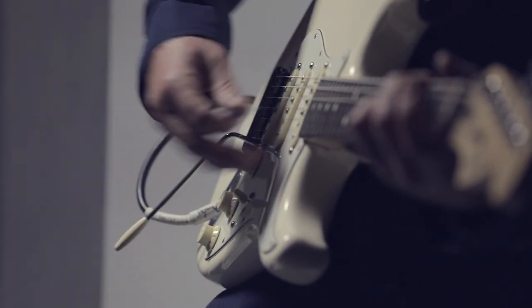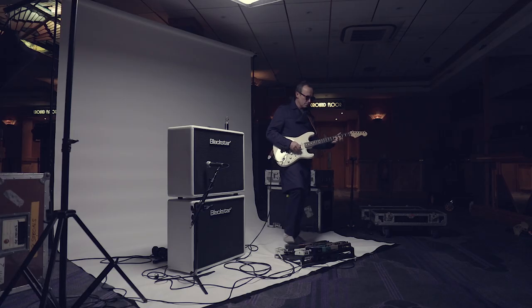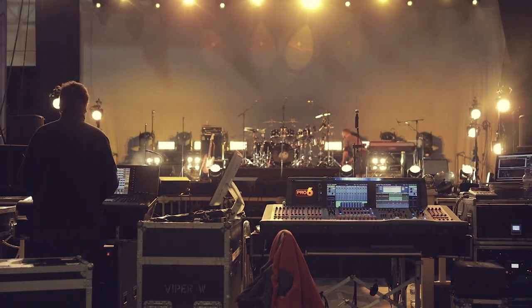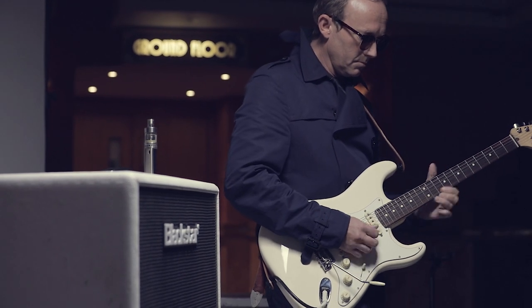I've also been using the Core amp by Black Star, which is just an incredible, really small amp. It's kind of that size and I thought it was a mono speaker, but it's obviously set up in stereo, and just the effects that are used are really incredible. There's a real depth to the delays that are going on.